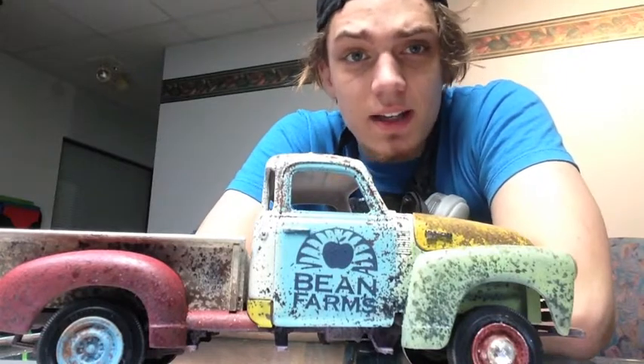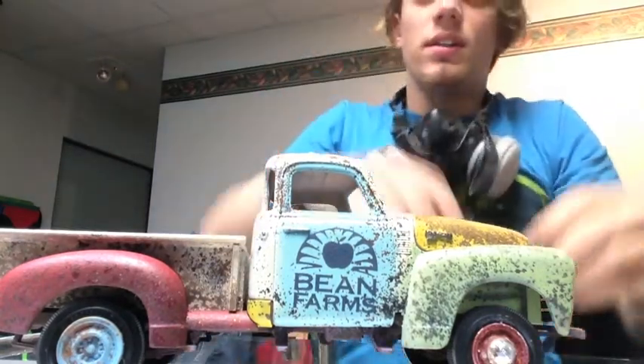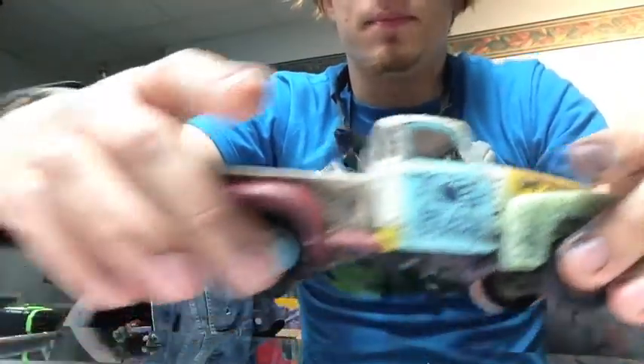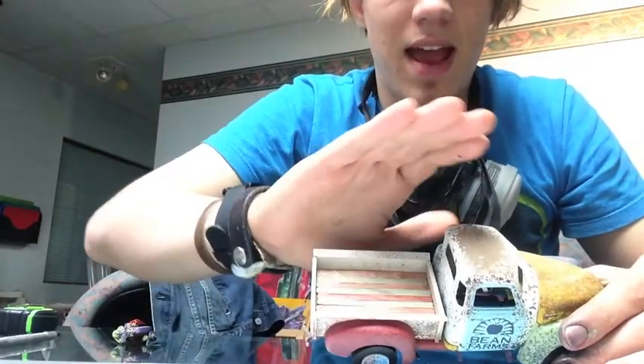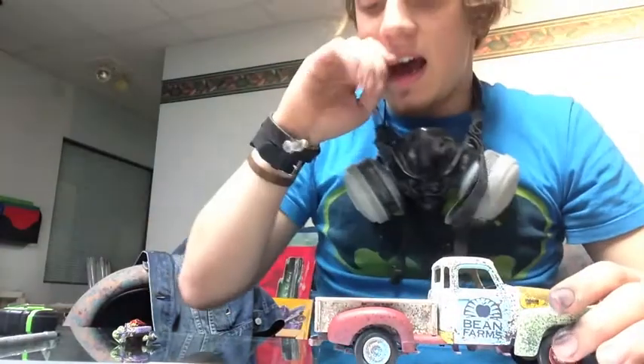There you go — I think it turned out pretty good. Not bad looking for a rusty, beat up old truck. I have to weather the paint still, but the model as a whole is coming along really quite well. I went ahead and put some flats in the bed of the truck, a little bit of color.